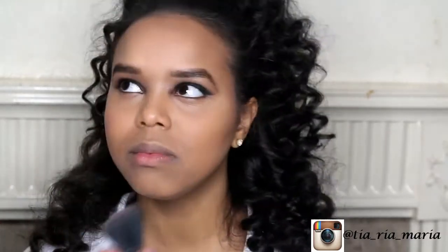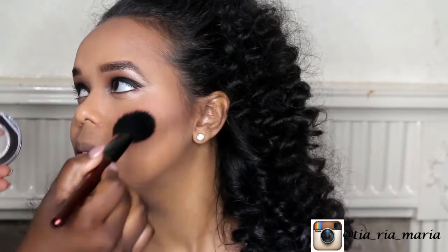The blush we're using today is called Gentle by MAC. To apply blush, you want to start off lightly and then build it up — that way there's no risk of applying too much, because you start slow and build rather than packing a lot on and trying to blend it out, which is a lot harder to do.